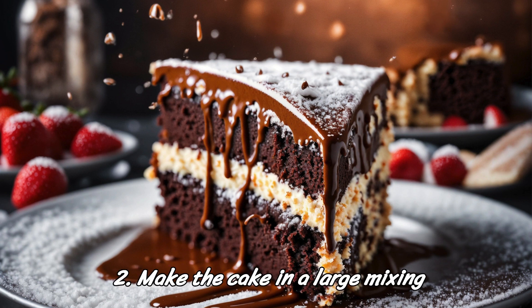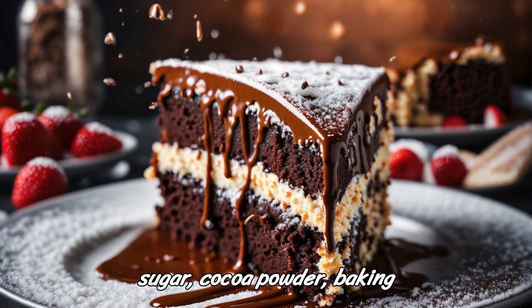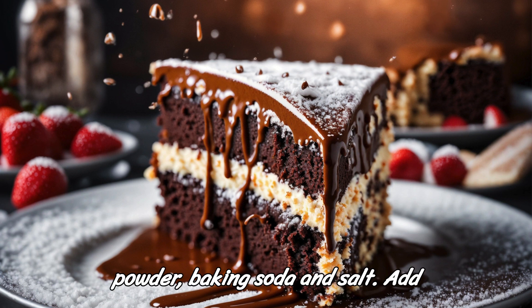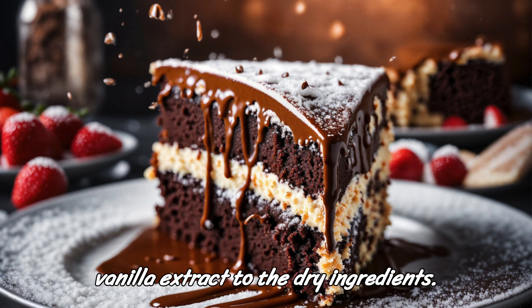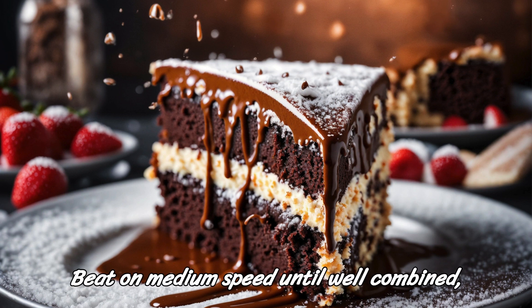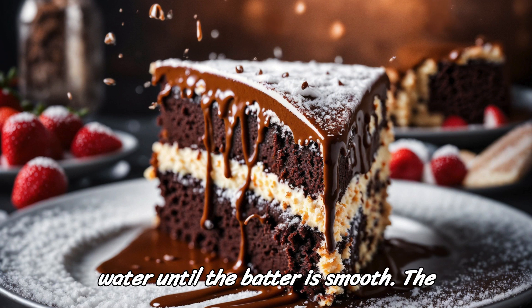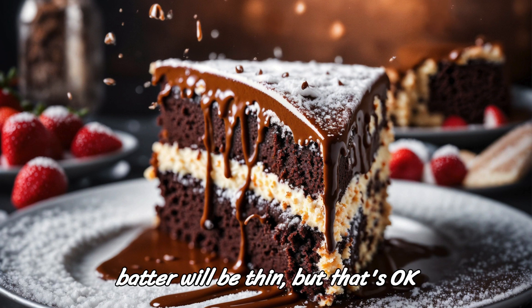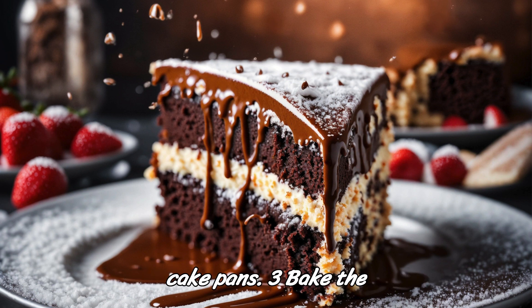Step 2: Make the cake. In a large mixing bowl, sift together the flour, sugar, cocoa powder, baking powder, baking soda, and salt. Add the eggs, milk, oil, and vanilla extract to the dry ingredients. Beat on medium speed until well combined, about 2 minutes. Stir in the boiling water until the batter is smooth. The batter will be thin, but that's okay. Pour the batter evenly into the prepared cake pans.